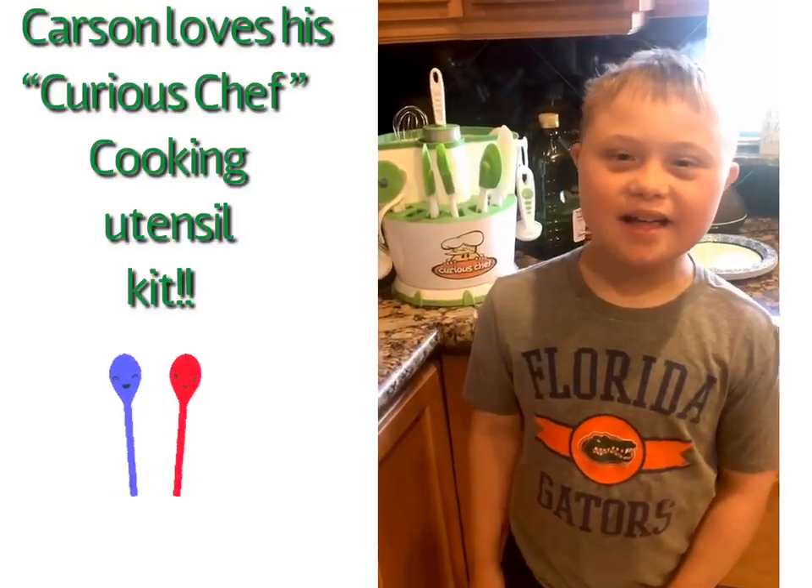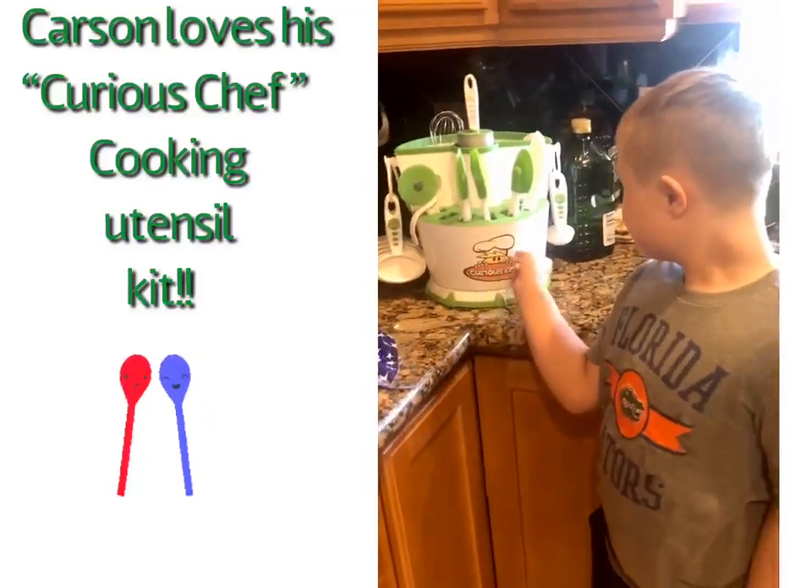You're going to use your Curious Chef. Where is your Curious Chef? Is that all your stuff to cook with? Yes.